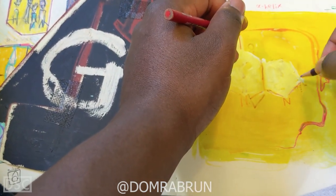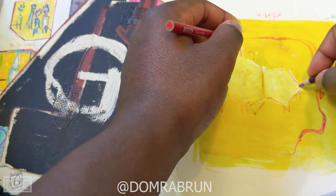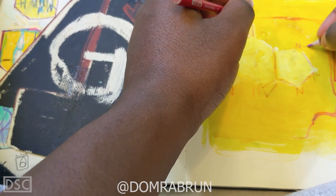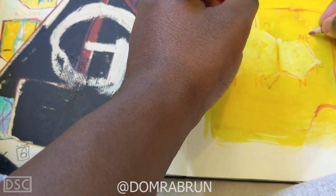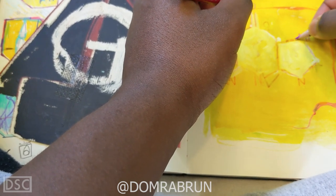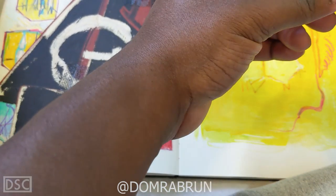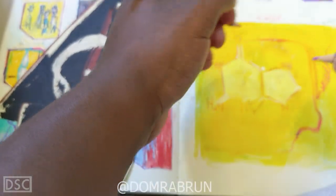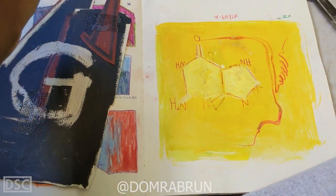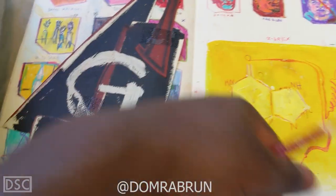Right now I'm using Prismacolor pencils, which are my favorite. If you want to know what I'm using to draw, all my materials are in the show notes below. Everything you want to know is in the show notes below — the answer to life is in the show notes below. It will answer all your questions.